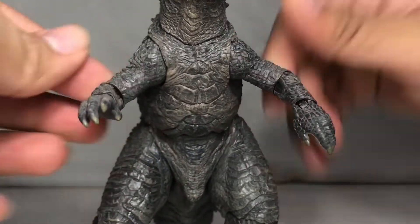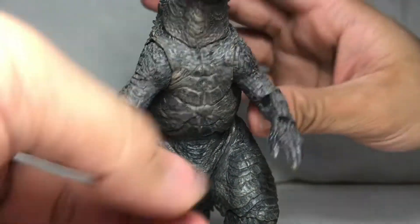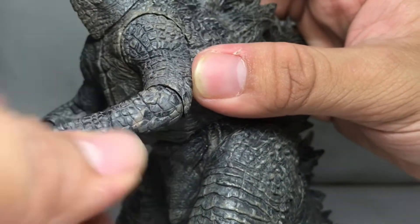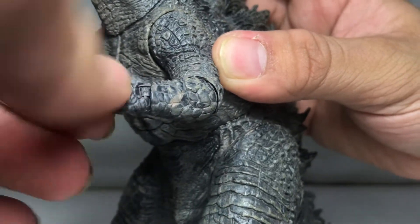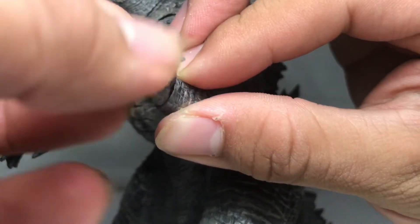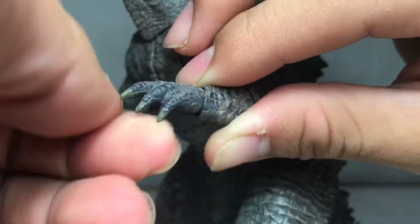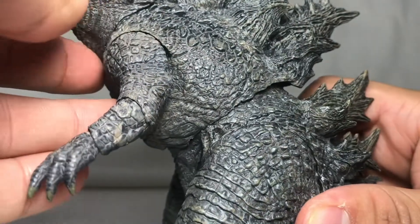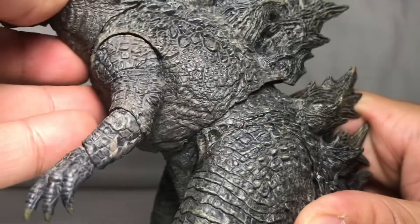The arms can turn a full 360 degrees. The arm could fold up this high, and the hand could spin around and do some waves — it spins around like that. The torso could lean forward or lean back.